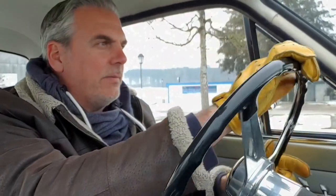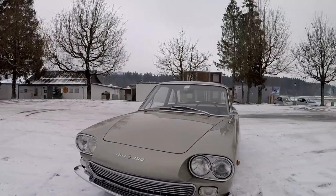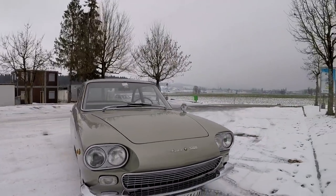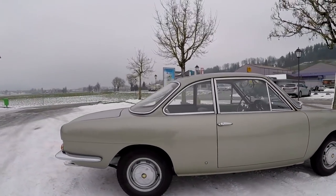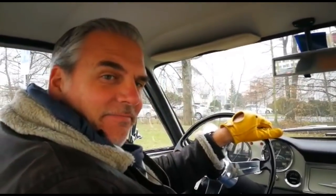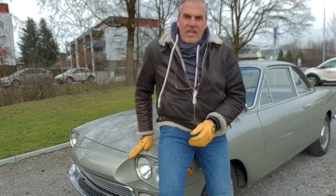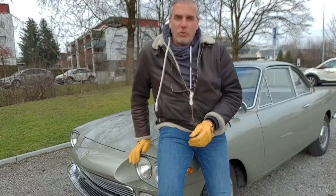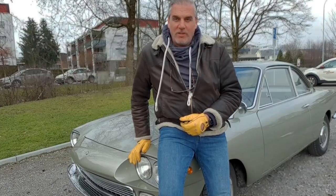I didn't want to like this car, but it completely won me over. In the beginning I thought, oh, a nice-looking classic car — but the longer I drove, the better it became. It's a nice car. Thank you very much for watching this episode of Driving with Gloves featuring this Siata 1300 Coupe from 1962. Don't forget to subscribe to Driving with Gloves on YouTube. See you soon in a new episode.